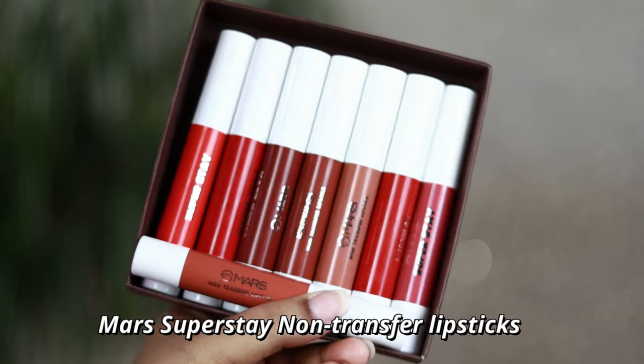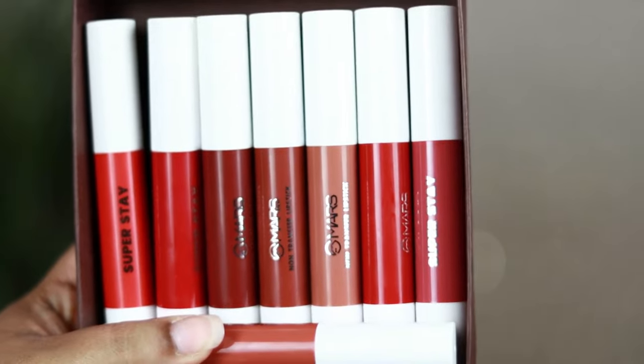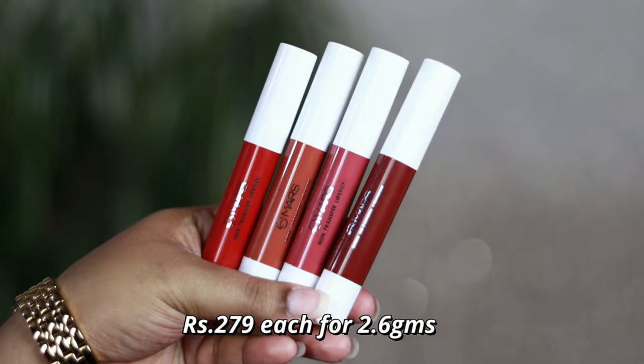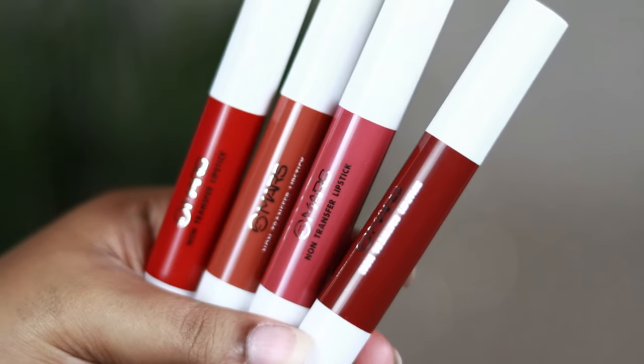These are the newly launched lipstick line of Mars Cosmetics — the Mars Superstay non-transfer lipsticks — which I picked up from the official website of Mars Cosmetics. These lipsticks are priced at Rs. 279 each and you're getting 2.6 grams of product.